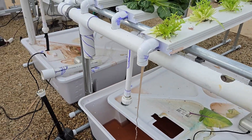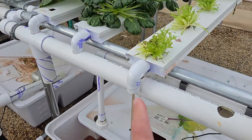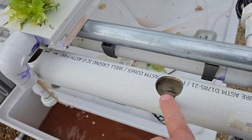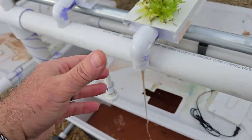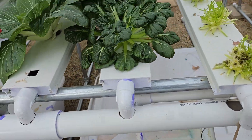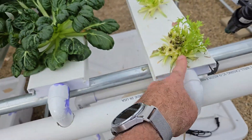I mentioned this in previous videos and here is the proof. Part of the maintenance of an NFT system is to watch out for plants that are very close to the end, because the roots are going to come out and get into the return channel — whether they rot or they clog. Look where the roots are: they reach all the way down to the drain tube that goes back. I don't like this design where one of the holes is very close to the end. That's why I remove this plant and will remove this one also.